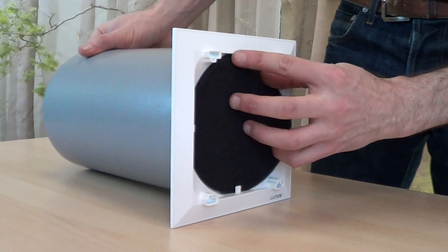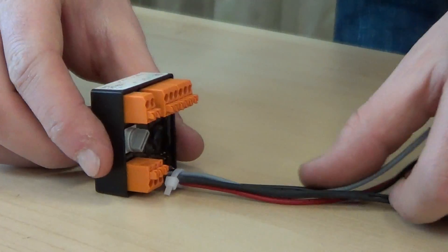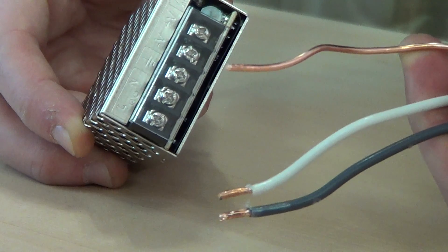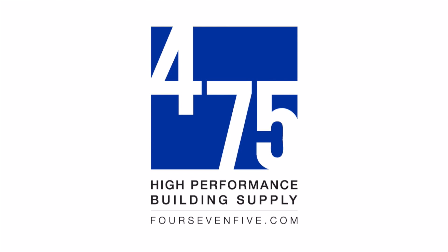Your LUNOS purchase will come with an air filter, a universal controller that can control up to four fans, and a transformer to step your building's power down to the 12 volt DC needed to operate LUNOS fans. For more information, see the LUNOS product pages at 475.com, where you'll find LUNOS accessories and recommendations for sizing, placement, and installation of LUNOS systems.